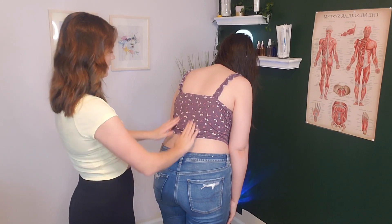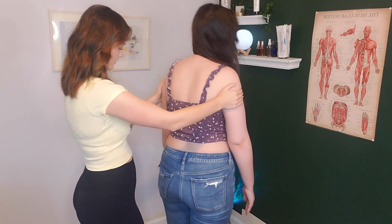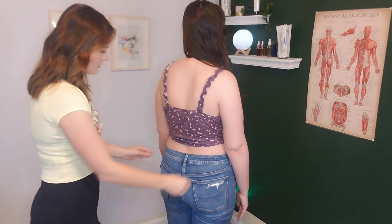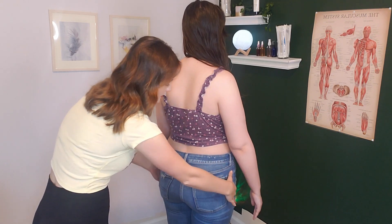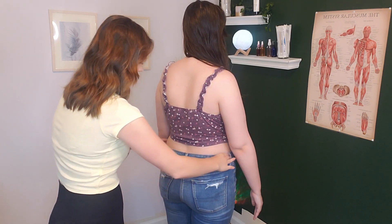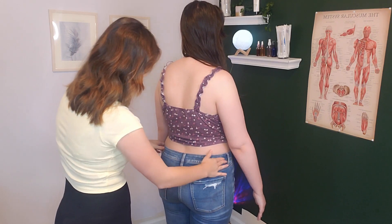I'm glad that I know that — nothing in this area here. You can stand back up. I'm going to press on your hips and see if there's any pain in the area. Is there any pain here? On the left side.